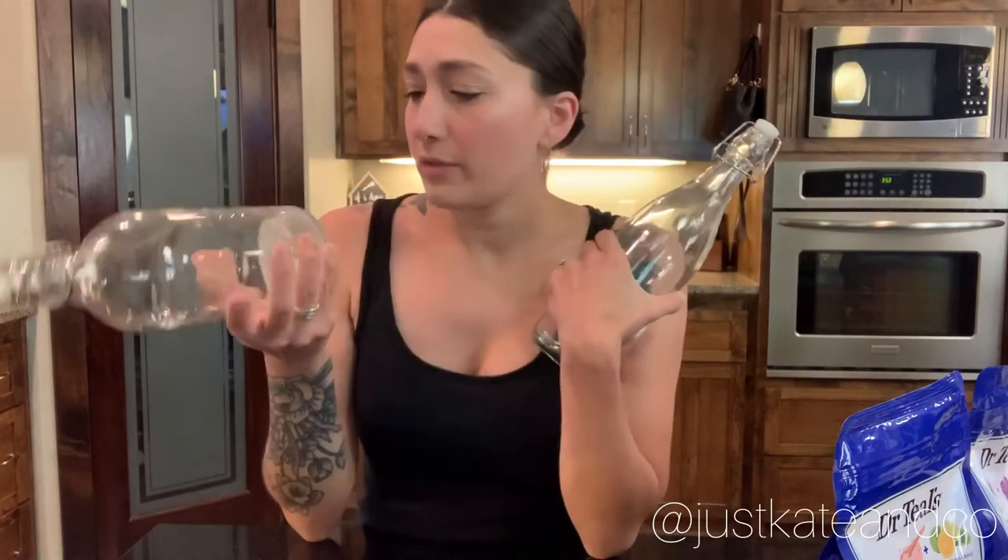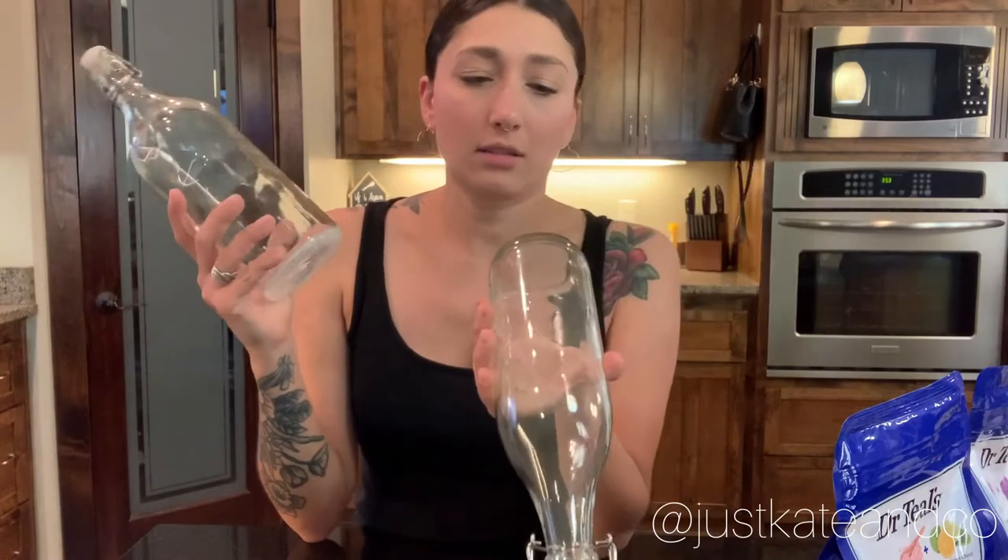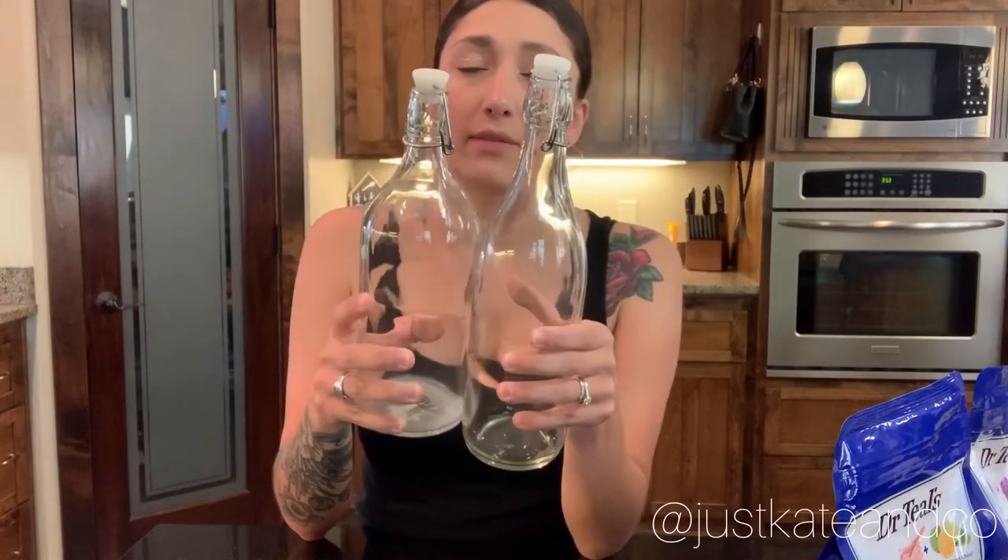Hey guys, something I'm working on real quick — super short. I found these bottles; one of them is from IKEA, no idea where this one's from, but they have the same tops on them. I want to put my bath salts in them because I'm obsessed with baths right now.